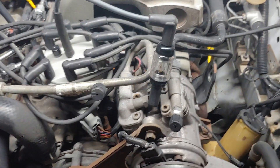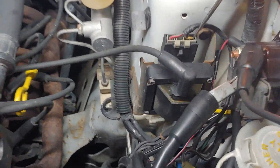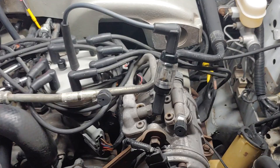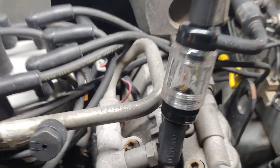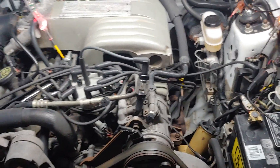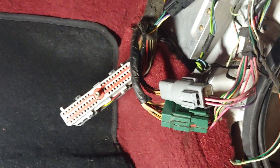There is our inline spark tester, which is hooked up in line to the coil. The coil wire and the spark tester go in line between the coil and the distributor. You can see that we got spark in our inline spark tester right now.